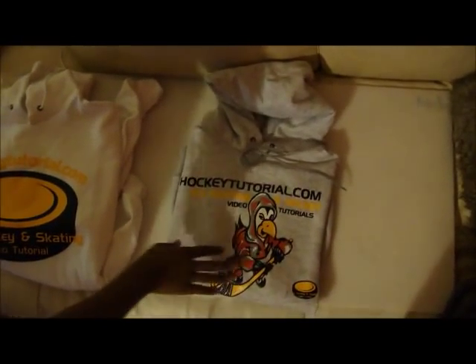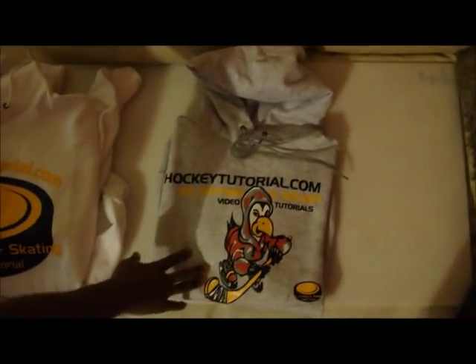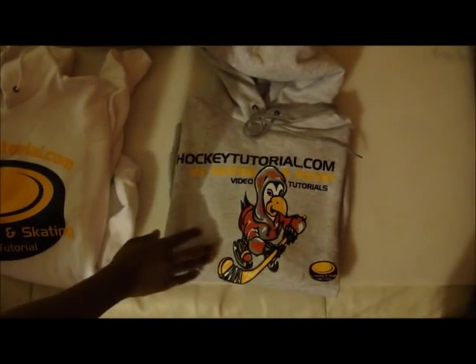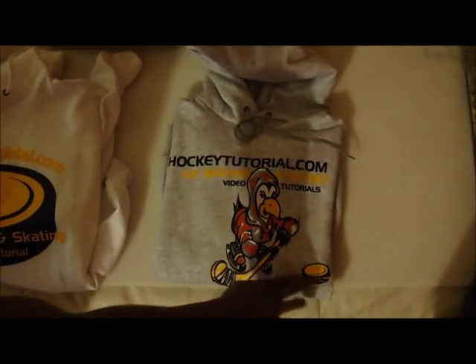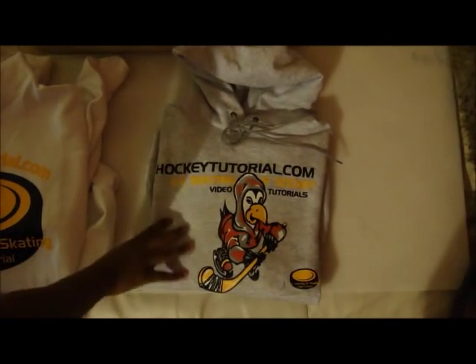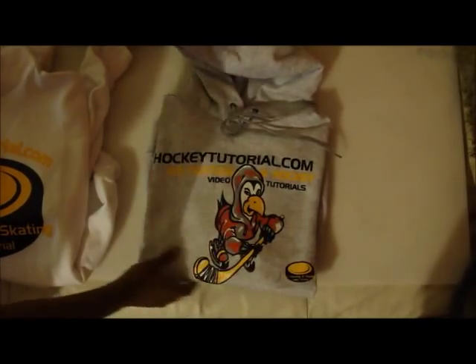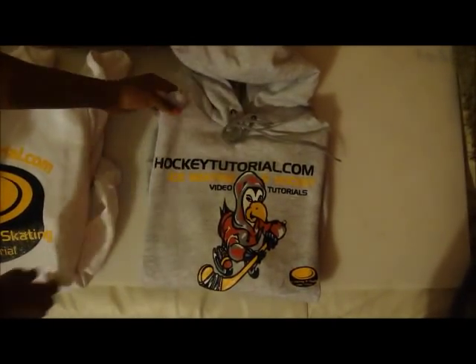The hoodie over here features the same logo that you might recognise from the front of the website. This is probably one of my favourite logos. I really like the bird or the penguin that's posted on the front here, smacking the puck that's got our logo at the bottom of it. This features our website title, what we do, and it's also got a link to the website address in the puck over there.